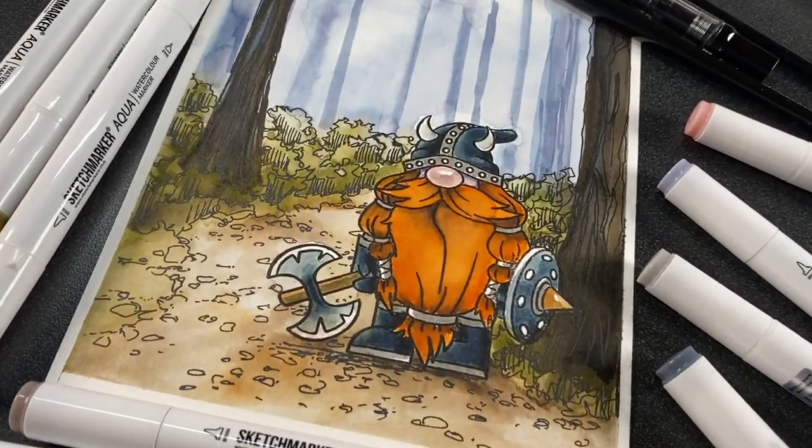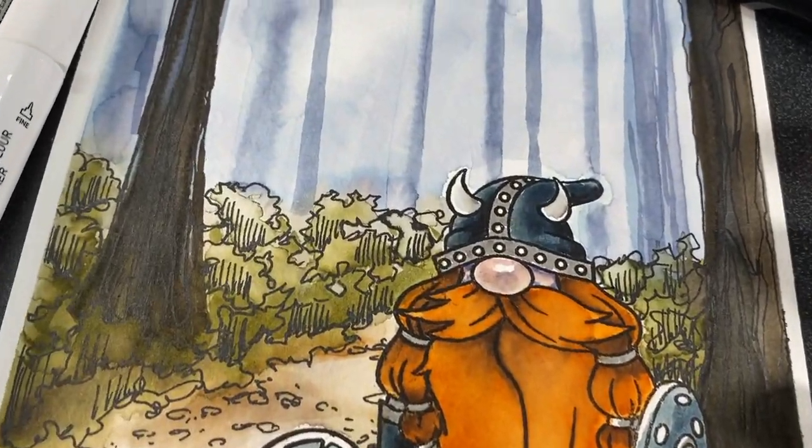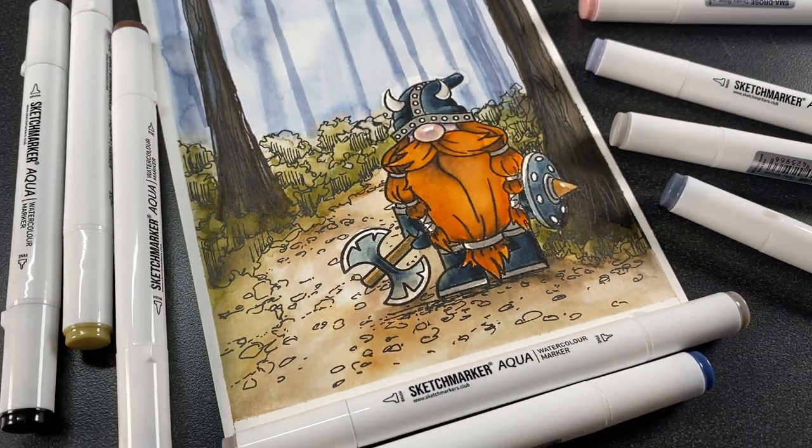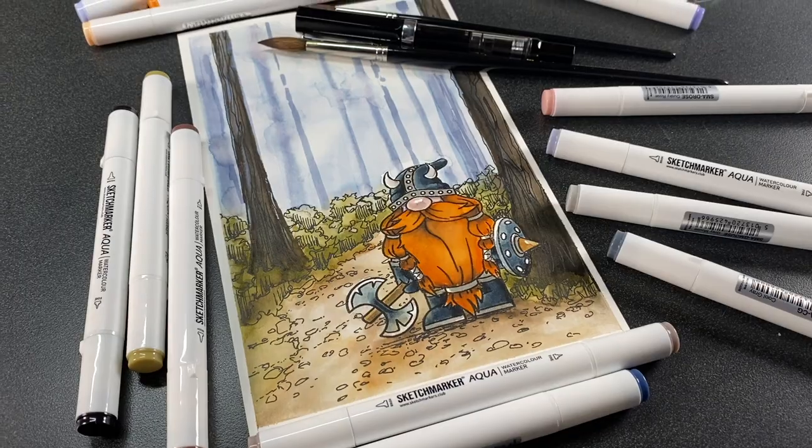Hello there, it's Sandy Alnach, and today I'm going to take this darling little Viking gnome for a walk in a redwood forest. So let's get started on that.